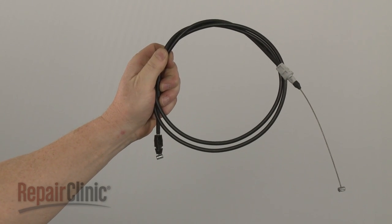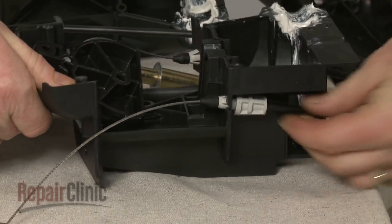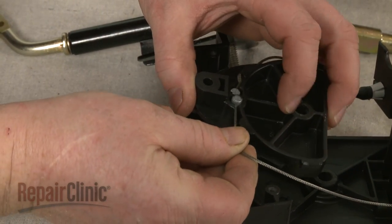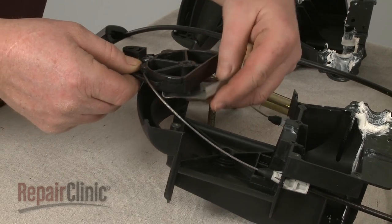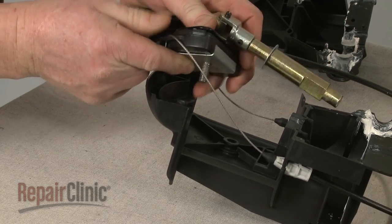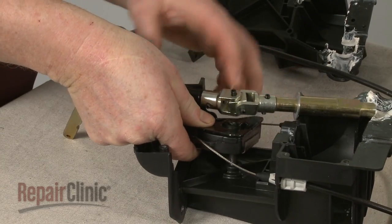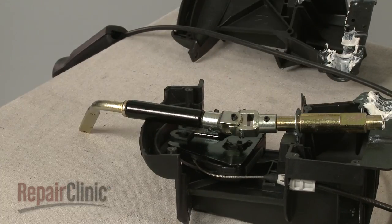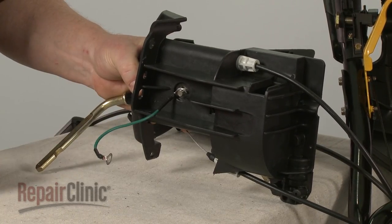You're now ready to install the new four-way cable. Snap the appropriate end of the new cable into place on the control housing. Insert the barrel end into the pivot and snap it into place. Replace the pivot plate and insert the control lever mounting bolt through the pivot and housing. Slide the grounding wire onto the bolt, then thread and tighten the nut.